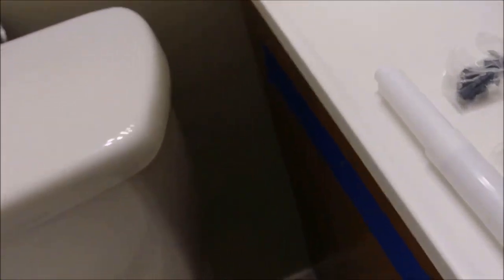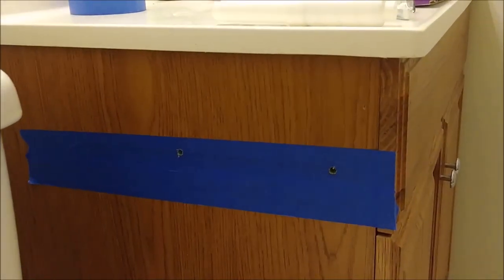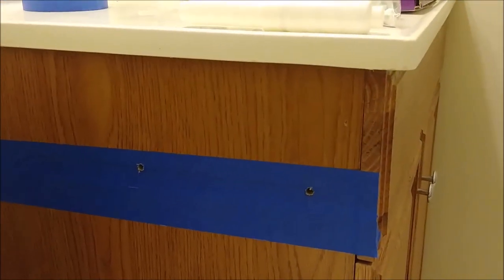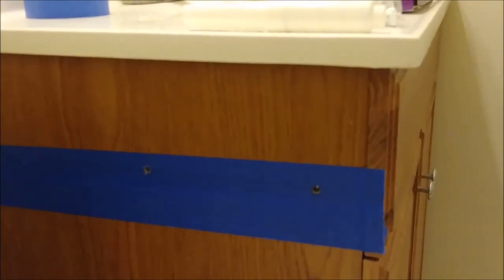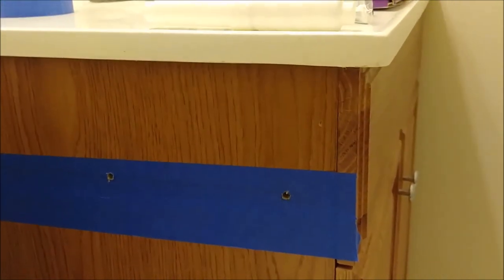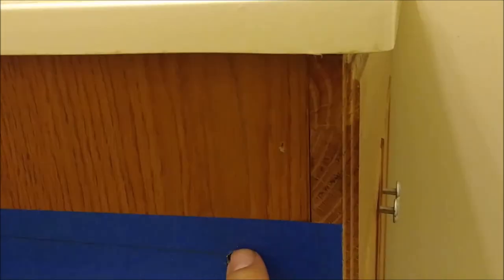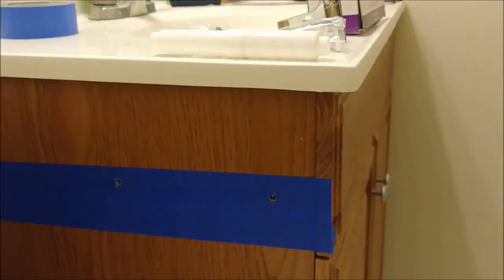I would like to install it here in this place on the vanity. You can see the vanity here — I already put a paint tape, which you can actually buy from Home Depot or Lowe's. This vanity is made from wood — it's a composite wood — and the height from here to the floor is exactly 26 inches, which is recommended by the industry.